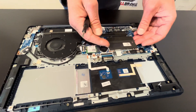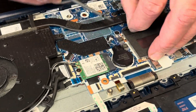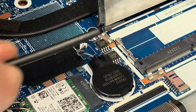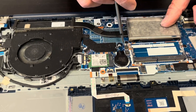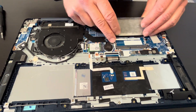Now let's check the memory. Here under the cover there should be memory. That's our additional slot — some memory is soldered on the motherboard, so you can add memory and upgrade your laptop.